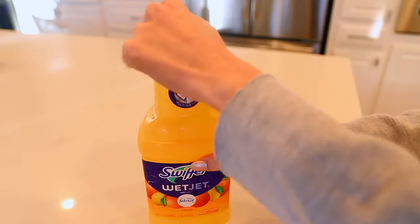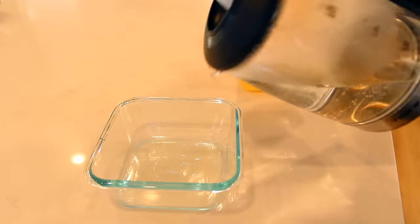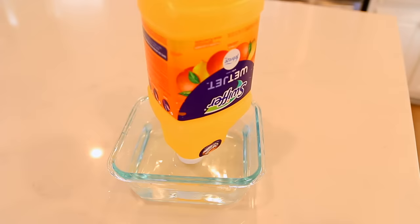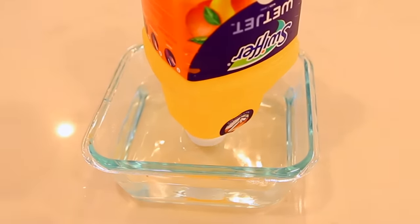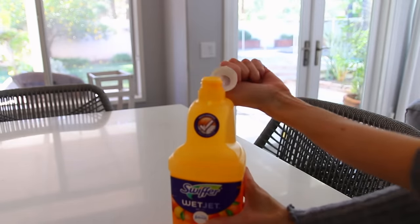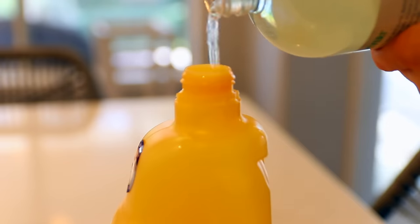While we're on the topic of the Swiffer — you can actually open and refill the Swiffer cleaning solution bottle with your own cleaner of choice. I don't love the Swiffer solution; I hate how it smells and don't think it works great. All you have to do is submerge the lid in boiling water for about two minutes to loosen it, then open the cap. There are little plastic tabs that keep it locked — clip those off with a nail clipper and you can now open and close it freely and add your own cleaner.